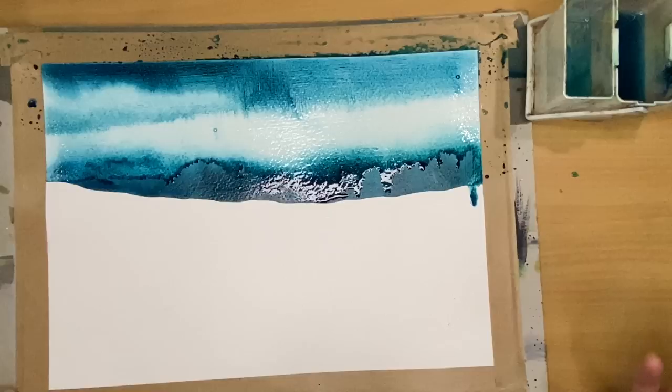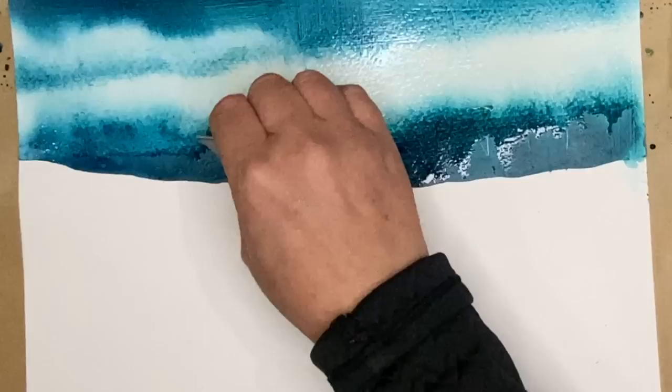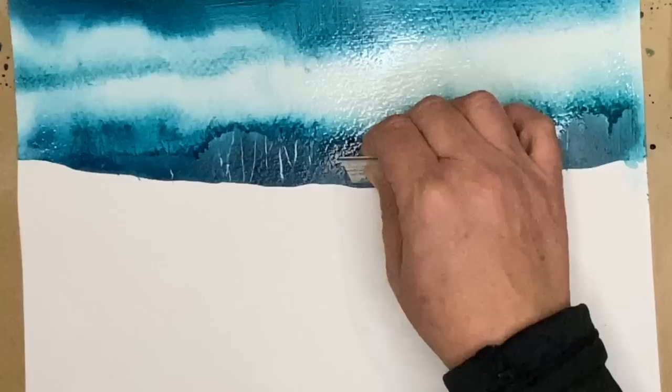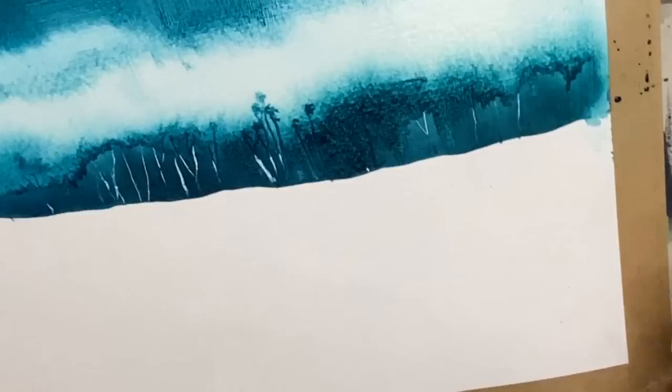I'm scratching into the surface here, slightly lifting off the ink. You can see it creates some lovely light-colored tree trunks and branches, which is quite exciting. The gesso is actually protecting the surface of the paper, so I'm creating the look of light tree trunks and branches in that lovely dark muted turquoise blue. What's so lovely about this is you can use your imagination — just play around — and I'm using just one color here.